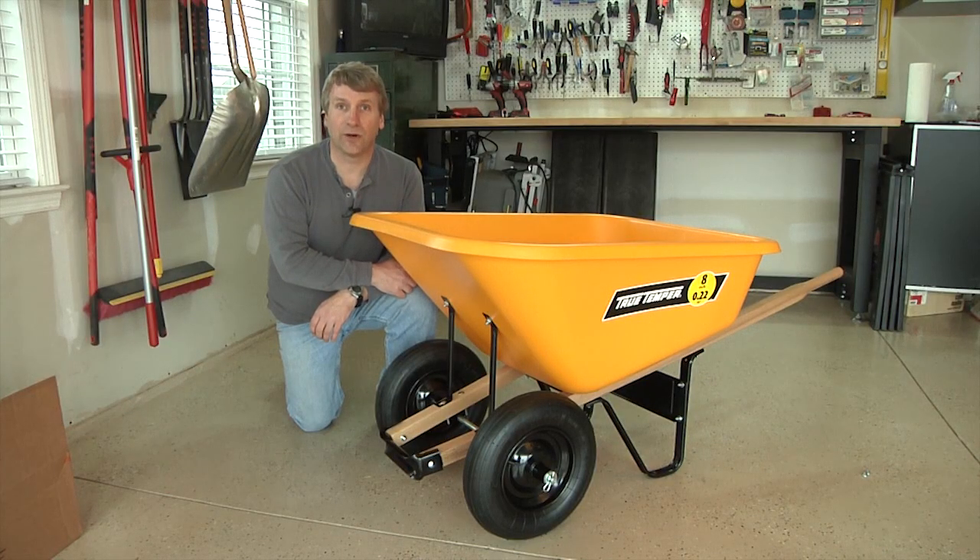That's all there is to it — you're ready to go! Thanks again for your purchase and we hope you enjoy your new wheelbarrow for many years to come.